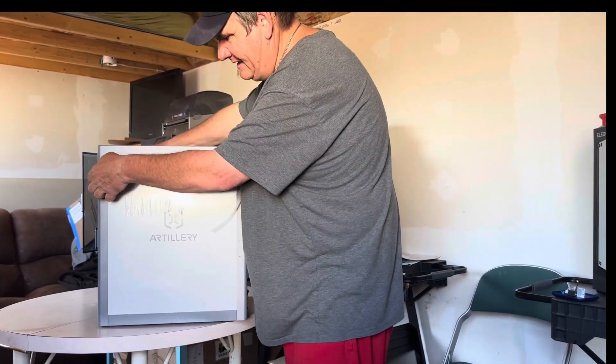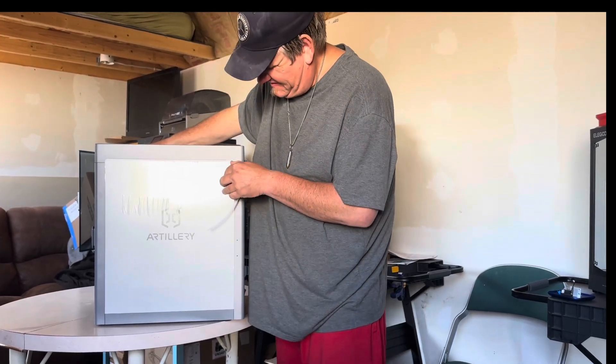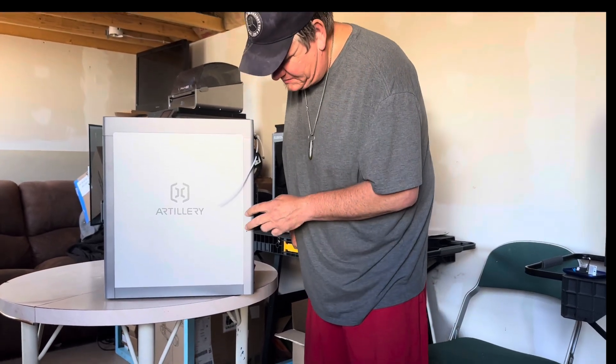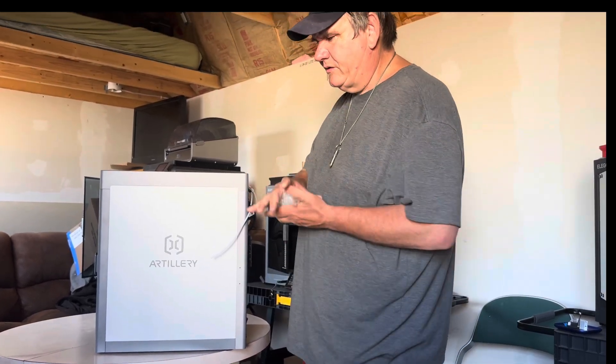We have more plastic on this side. Here we've got the screw holes where we'll obviously be screwing in the holder for the filament. Good looking little machine — now we just hope it operates as well as it looks.